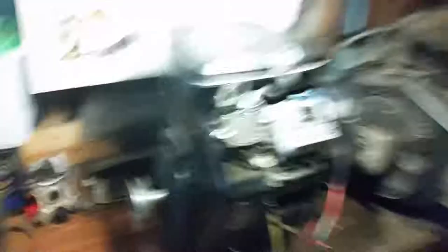My name is Willie Cook. Make sure you give me a thumbs up and stay tuned because I have more videos coming up for putting this Vanguard engine into this tractor. Thanks for watching and have a good day.